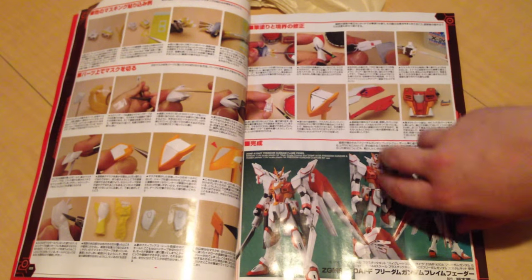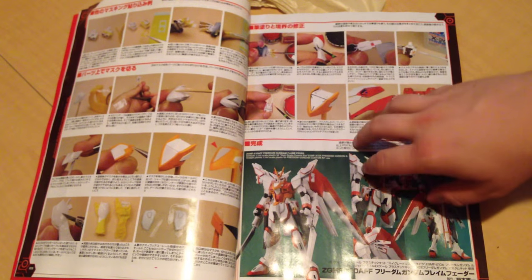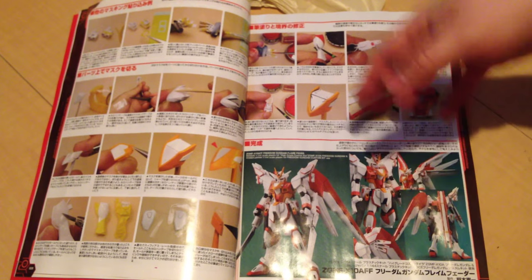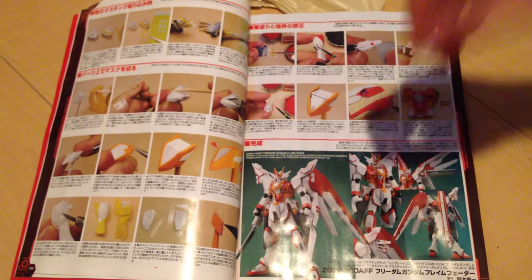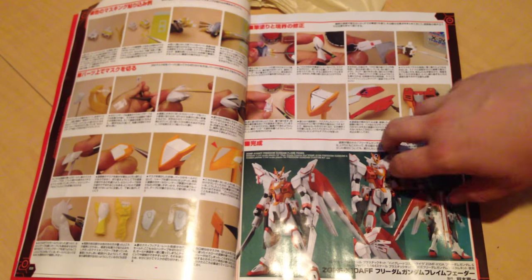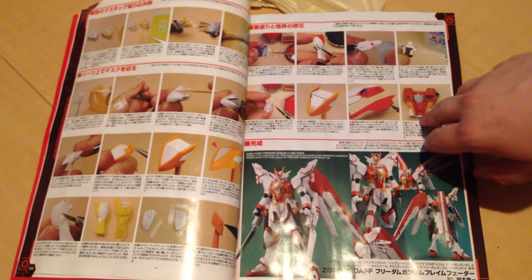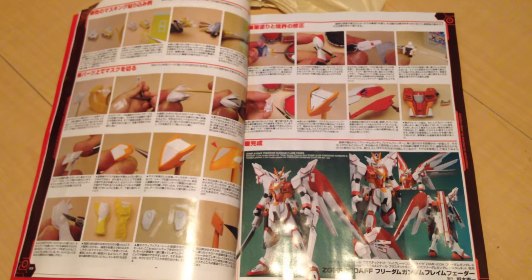I'm going to try to put this together, see what it looks like, and then toss up a video. If you haven't already seen it, I did review the Freedom Revive so take a look at that first and we can do a little comparison. I don't know if I'm going to get a second Freedom to accommodate it or not — anyway, mata ne everyone, mata ne.